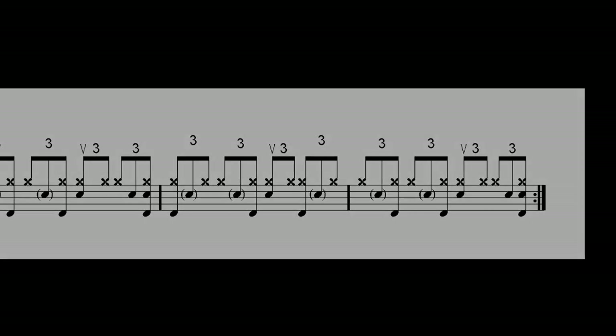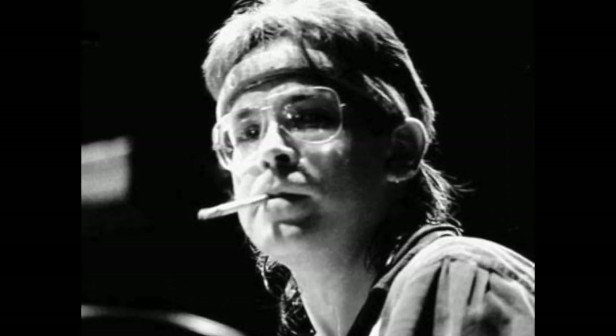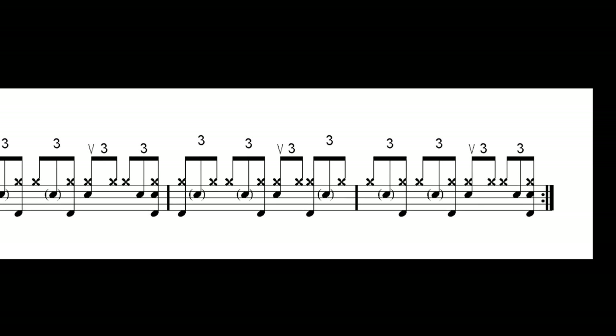It's also a sophisticated example of the versatility and taste of Jeff Porcaro. This pattern might seem very simple to untrained ears, but it actually requires a certain level of technique, ability and control.